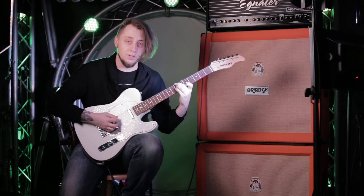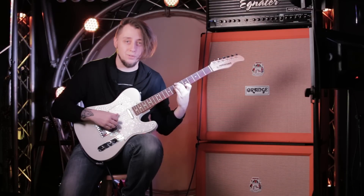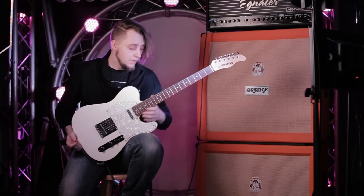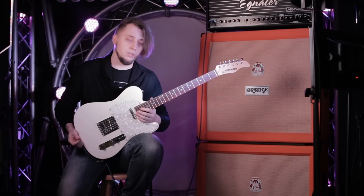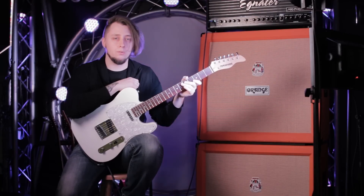Основы этой техники заложены были ещё в классической школе гитары, где всё играется исключительно правой рукой, без использования медиатора. А техника Chicken Picking является, по сути, гибридом игры медиатора и пальцев. Подобную технику очень часто использовали музыканты, играющие на банджо.